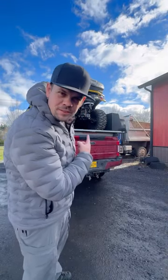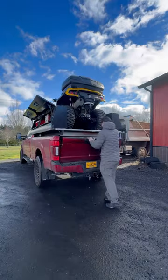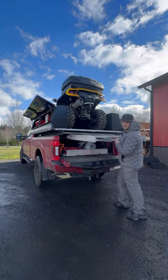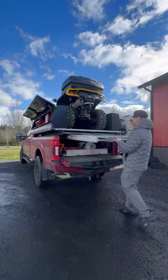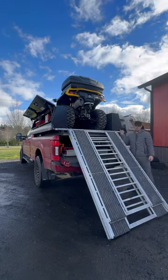Have you ever wondered how we get the four-wheelers up and off of a truck like this? Let me show you. The 12-foot ramp stores underneath and securely hooks on the ramp bar.